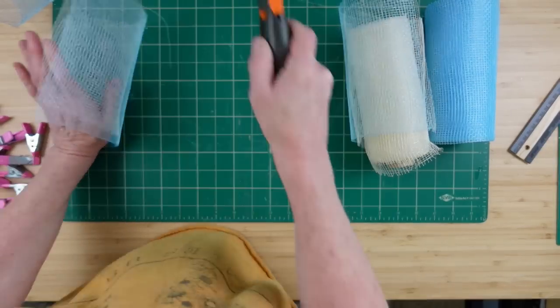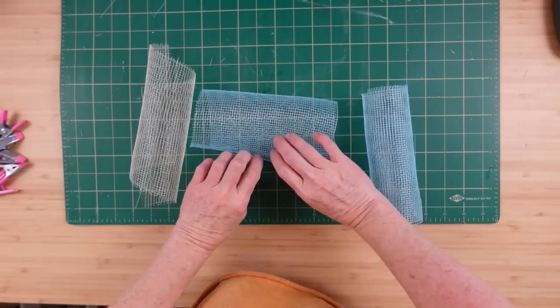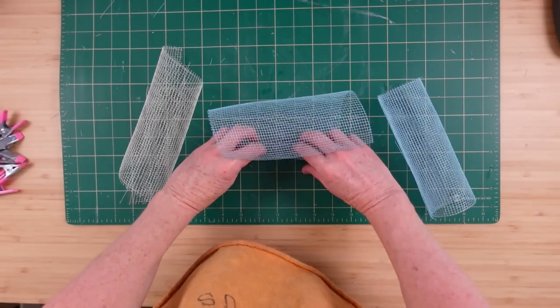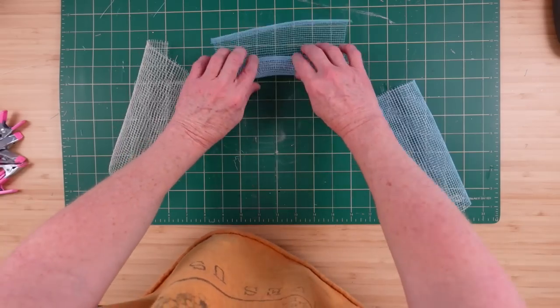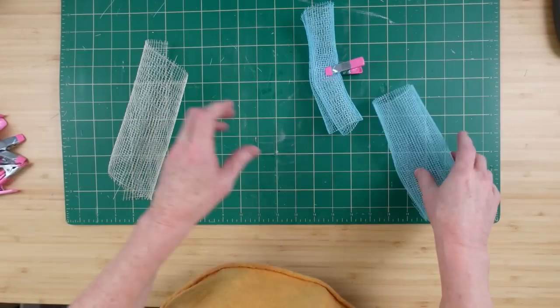Whichever way you want to cut it — one at a time if you want. So we have two blues and one cream or white, and we're just going to do this very simple method. This wreath is going to be super easy. You're just going to roll this up — roll, roll, roll — and there you have a little curl right there. I'm going to use a clamp to hold it; these I got from the Dollar Tree.